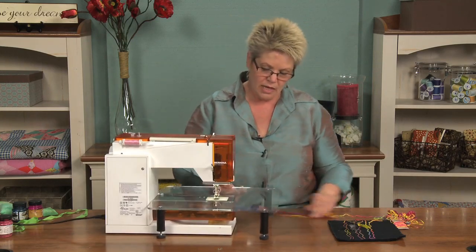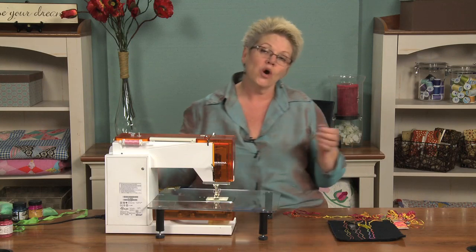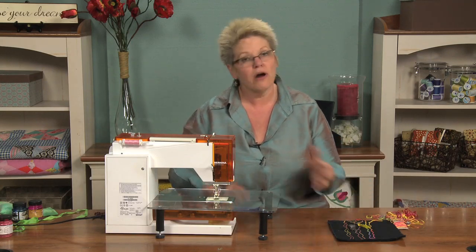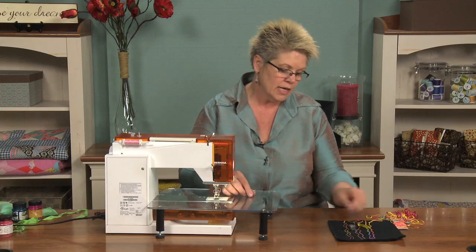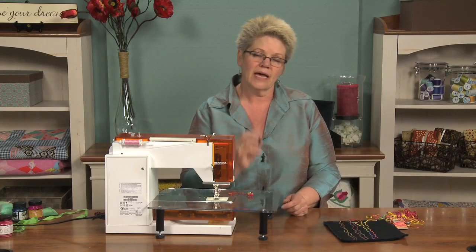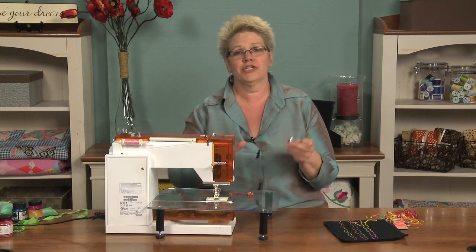I've never had a drop-in bobbin and I honestly don't know if you can adjust your bobbin tension to do bobbin drawing with a drop-in bobbin. I have a front-loading bobbin, and you can do this also with a side-loading bobbin, because what you're going to do is loosen the tension on your bobbin case. Now I know that some of you are just freaking out the minute I said that — you're like, how am I going to get the tension back?